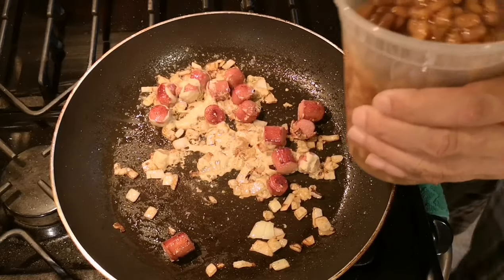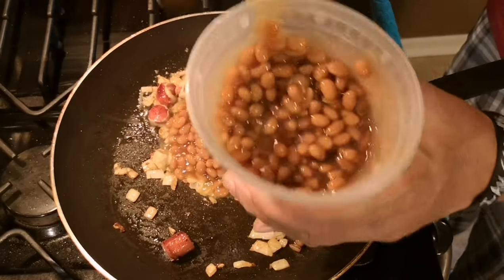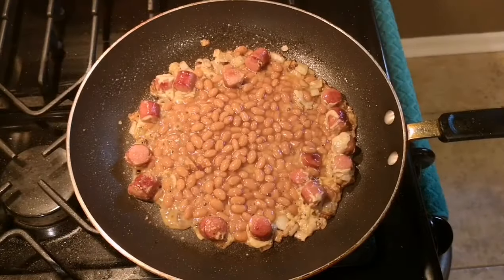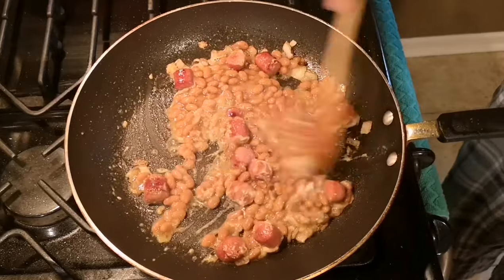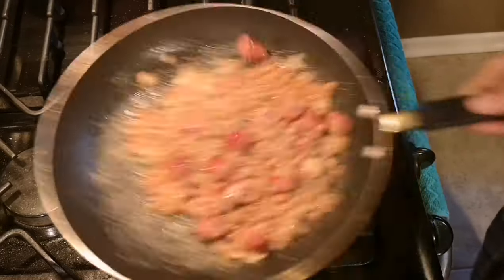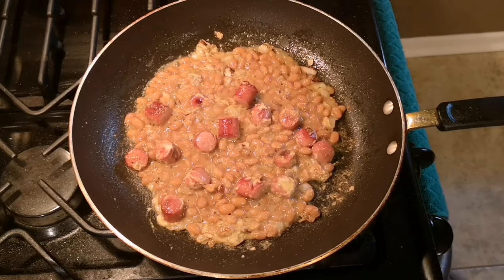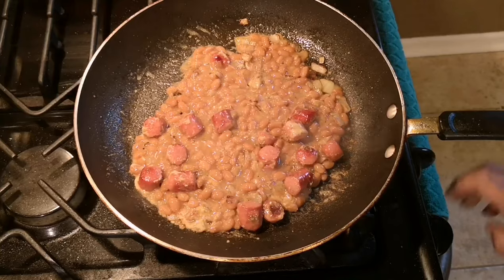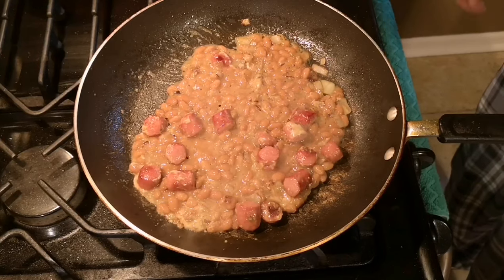This is just for me — the Mrs. can't eat this. A couple spoonfuls of baked beans; I like Bush's. And then the mustard with the beans, the onions, and hot dogs — I'm telling you, this dish will cure anything. This is just about done. I don't put any salt, I really don't put any pepper in here — never have. Garlic, I don't put any of that in here.